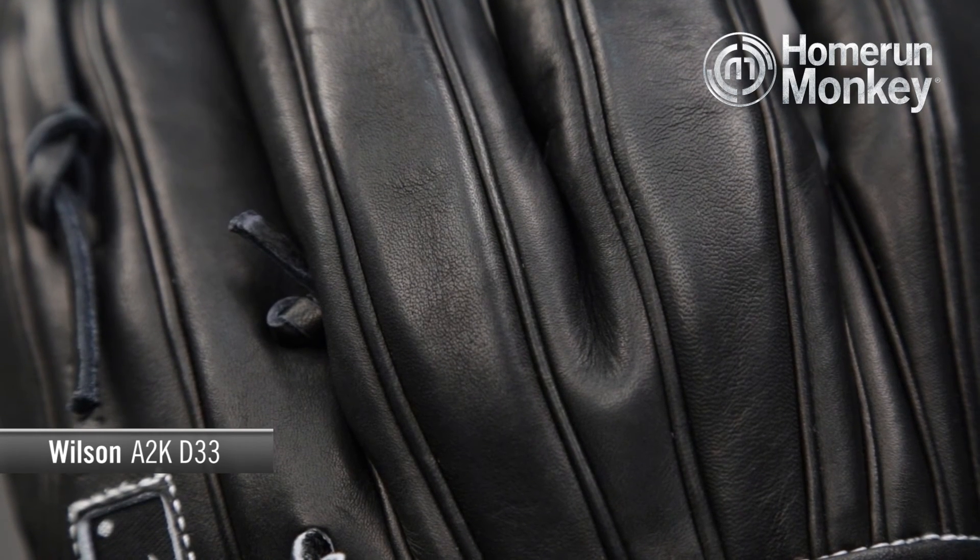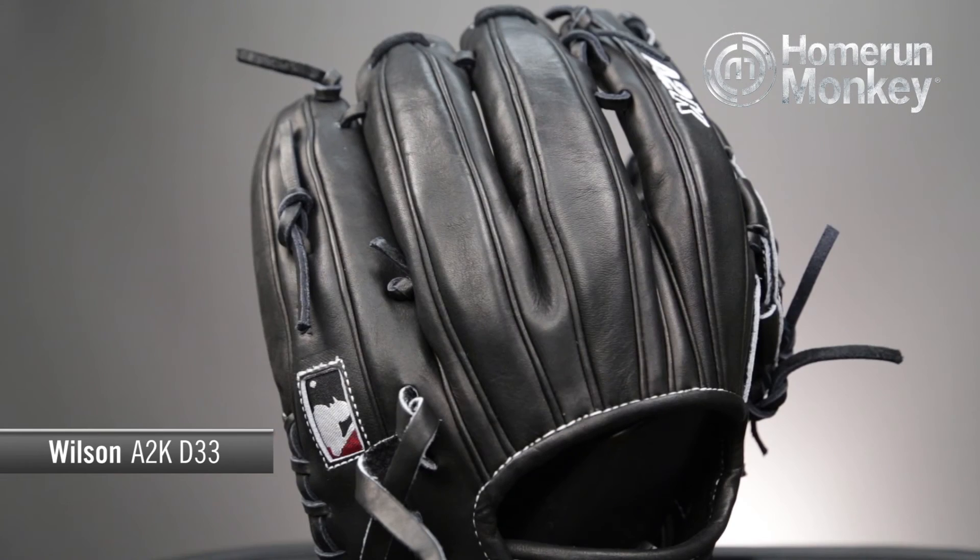The roll-dual welting of the glove gives the finger stalls their shape for extra stability and easier break-in. The A2K D33 is available at homerunmonkey.com and also available at select super stores nationwide. I'm TJ with the A2K D33 and this has been your Monkey Minute.